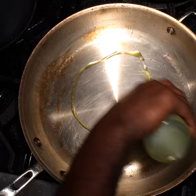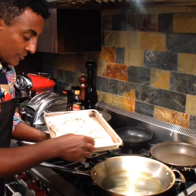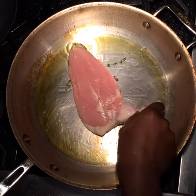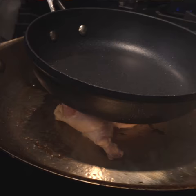Start with a hot pan, a little bit of canola oil, just like this — a little bit of smoke coming from the pan. Take the breast and put it skin side down. That's the sound you want to hear. Season with salt, pepper, and put a pan on top. That's how you get that crispy skin.